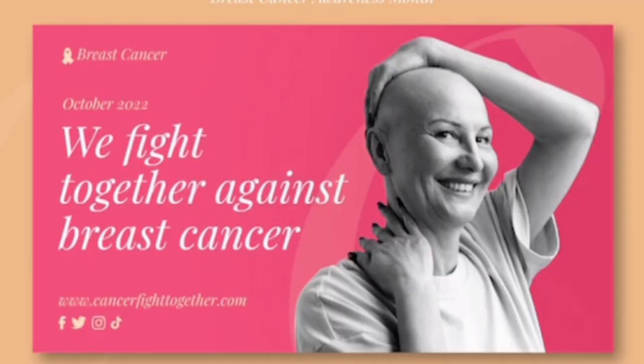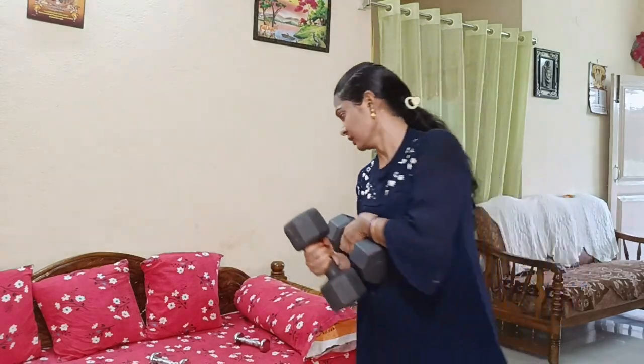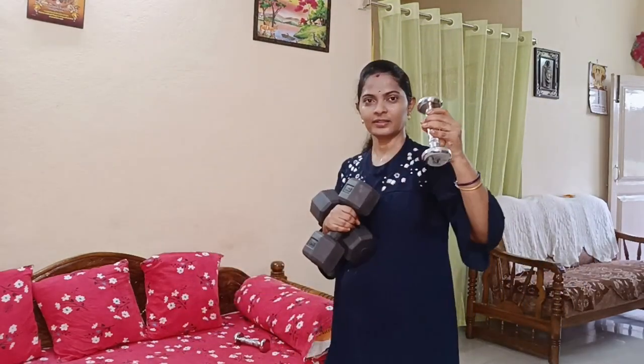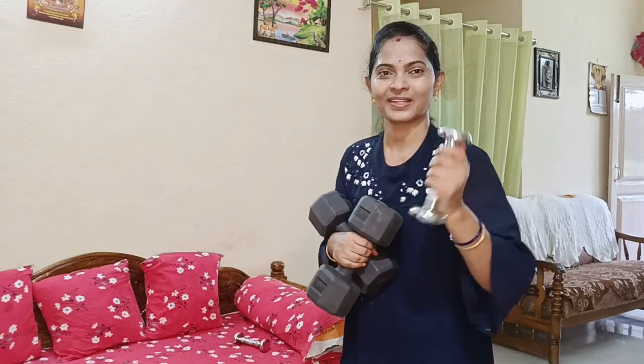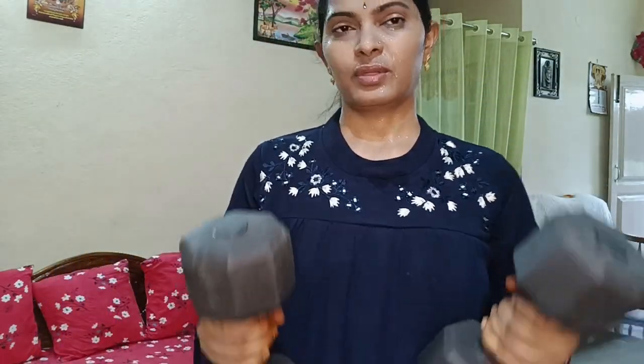An important thing — we also have to do a lot of work. It is a very best workout to practice. Now I have 3 kg dumbbells. There are a lot of light weights: I have 1 kg, I have 2 kg, I have 3 kg.